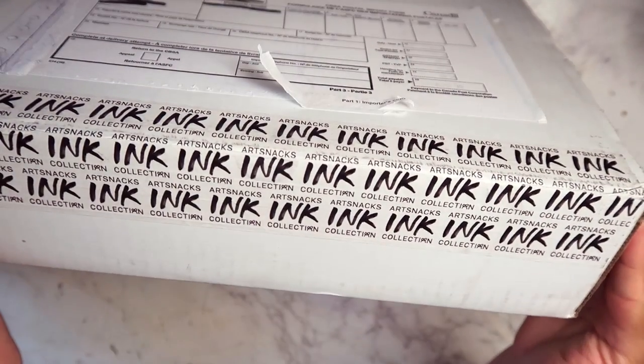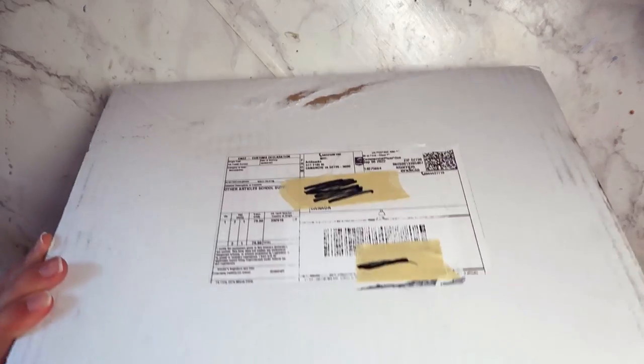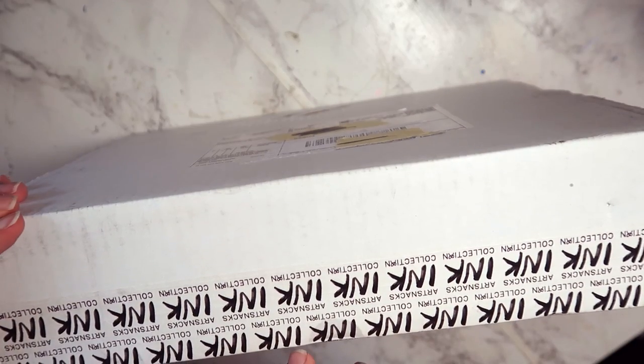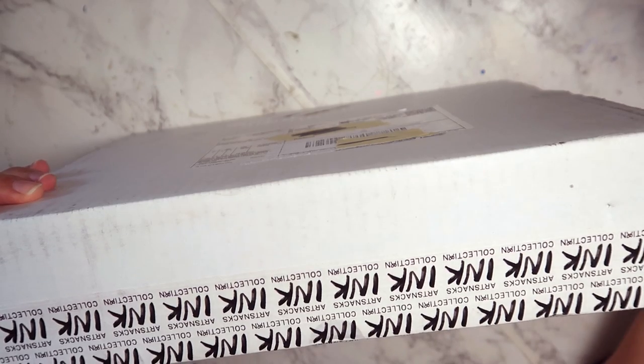How do I even open this? I got this Art Snacks box — this is the ink collection. I bought this in the spring time, I guess I was extra optimistic.